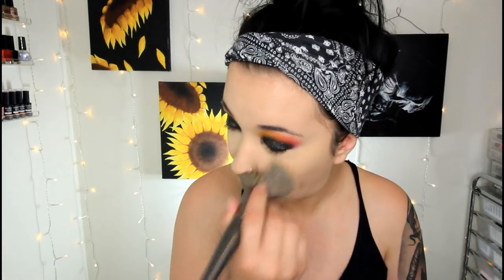Y'all have seen this a million and five times. Then we're going to set the under eyes with the LA Girl Pro Banana Powder using a Dellium Tools Tapered Contour Brush. I love these Dellium Tools brushes. Then we're going to take the It Cosmetics Bye Bye Pores Powder and a BH Cosmetics BV1 brush to set our face.